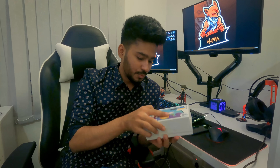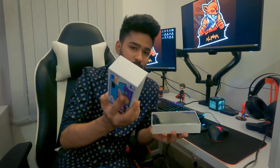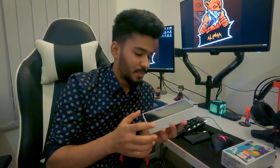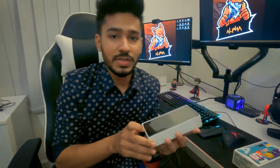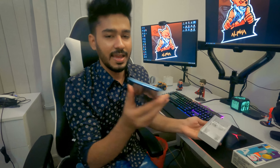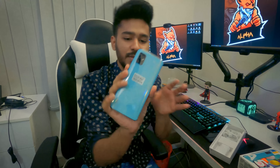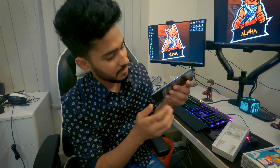Let's take a first look at the camera. We are going to open it up. This is the camera — it is very clean.